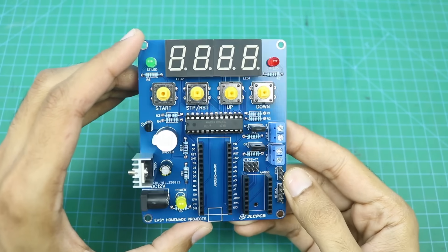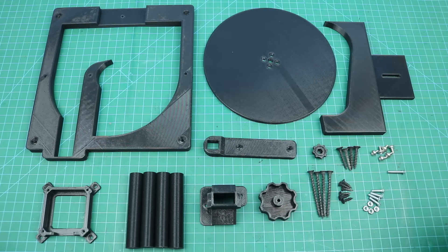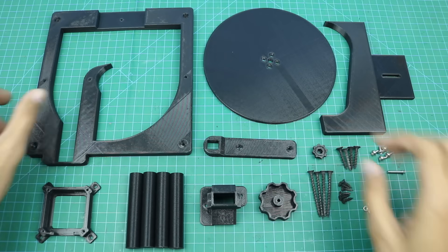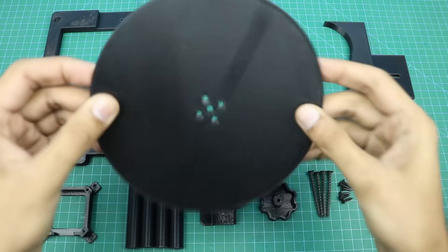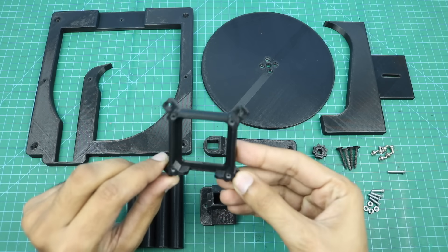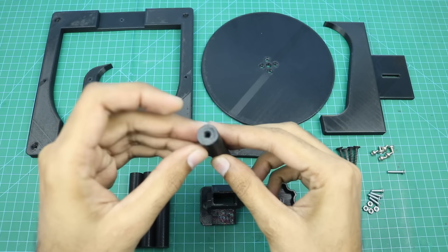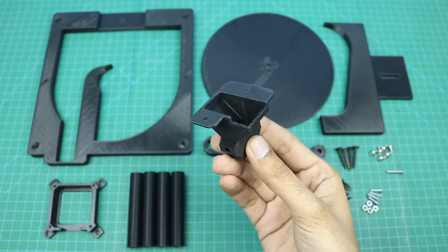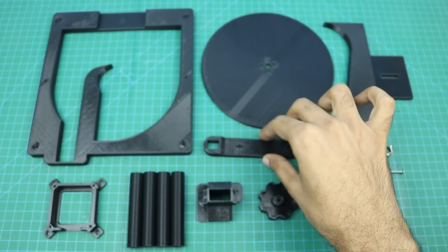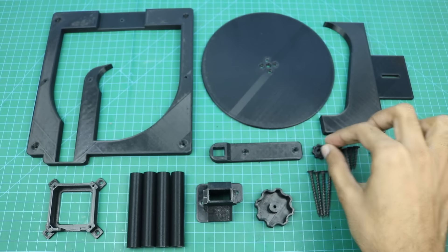Component soldering is complete, and now we will collect all the remaining materials required to complete our machine. Here are all the 3D printed parts: the main frame, the rotating disc, the tablet size adjuster, the NEMA 17 stepper motor bracket, 4 spacers, the sensor funnel — we will also connect the IR sensor with this funnel after modification — the micro gear motor holder, a small agitator, and a small knob.